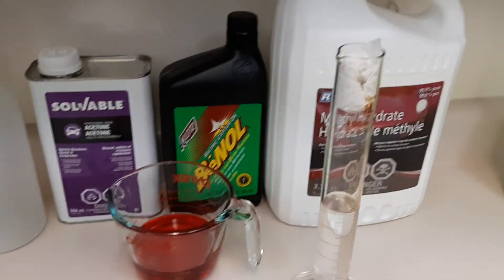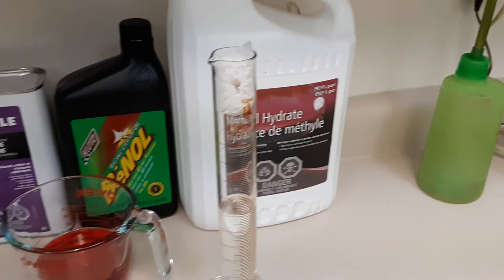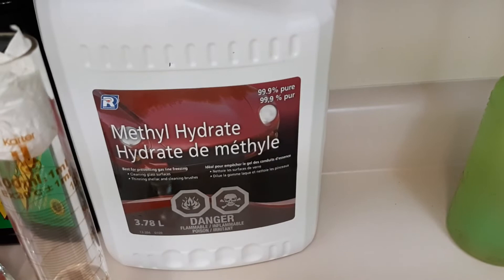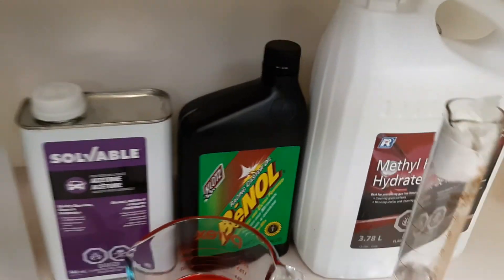Alright guys, welcome back to another oddball video. So what we have here is this batch of chemicals: methyl hydrate, which is just hardware store grade methanol, acetone, and castor oil from Klotz.